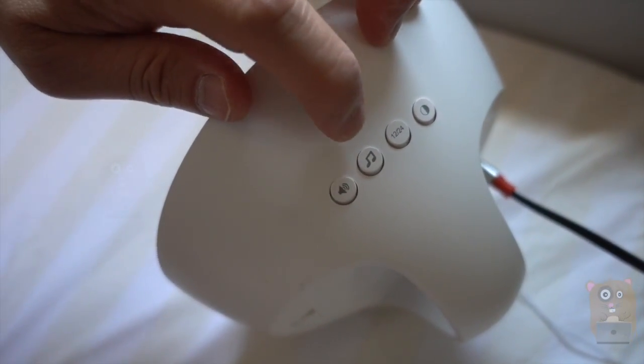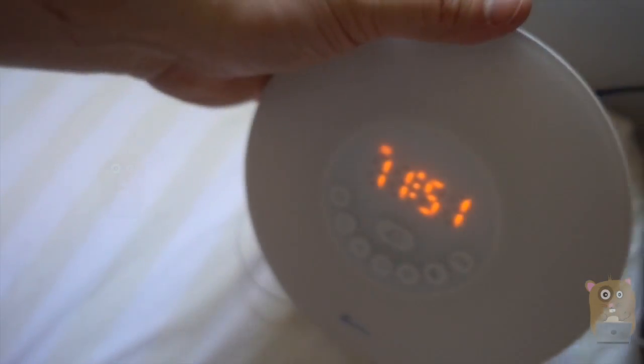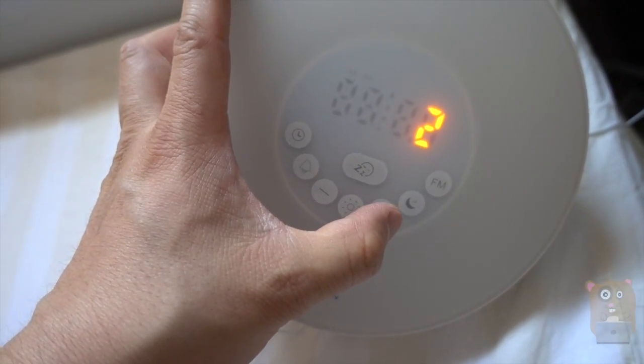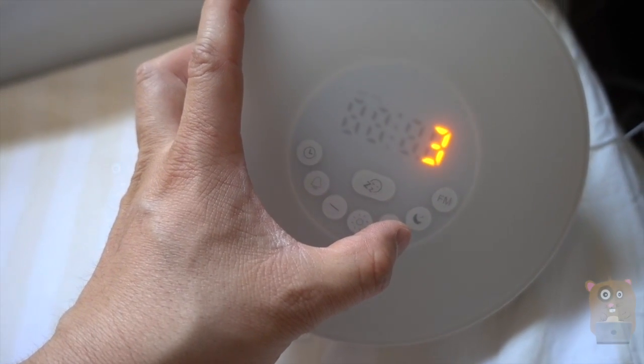Here's the sunset button and also the FM radio. For the next button, this is for the alarm sound. I just tap this, then I can use the plus or minus to cycle through the different alarm sounds I want.